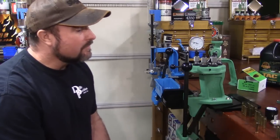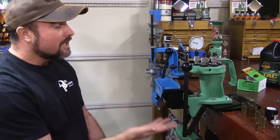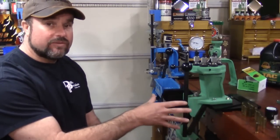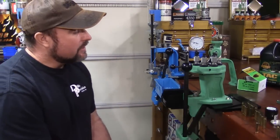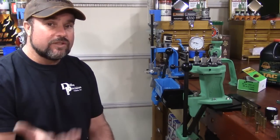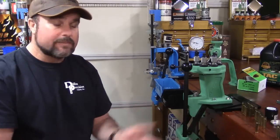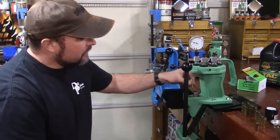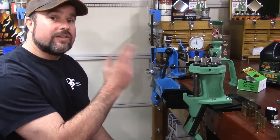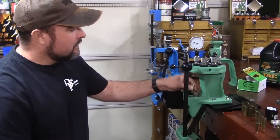What I have here is a random selection of previously fired range brass, collected from a range. I've randomly grabbed these out of the bag and run every one of them through this reading instant indicator. This is going to give the viewer an idea of what it means that not all chambers are created equal. I'm going to take our setup gauge for the reading instant indicator and verify that this indicator is set up for SAAMI minimum chamber - and it is.